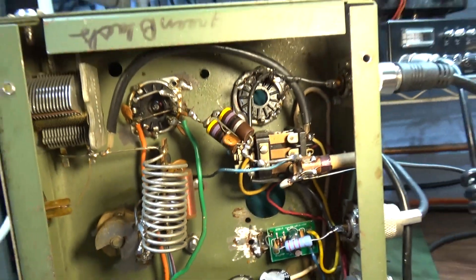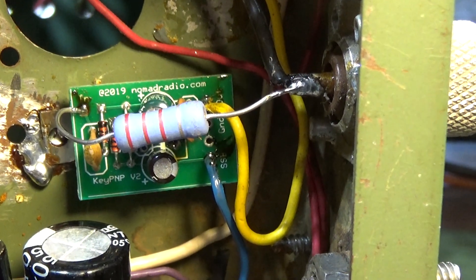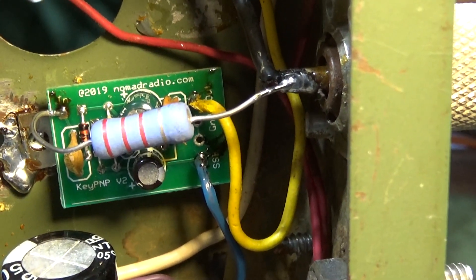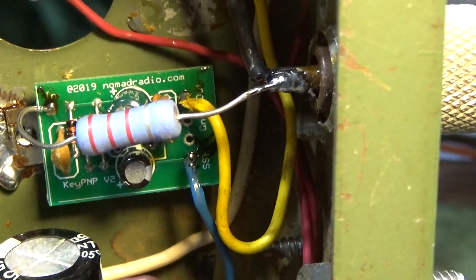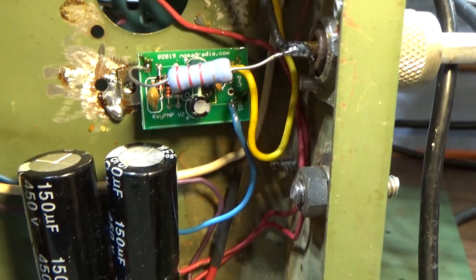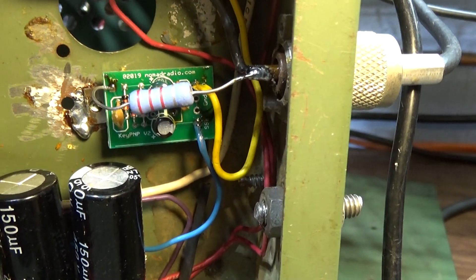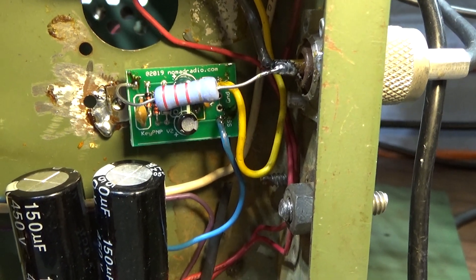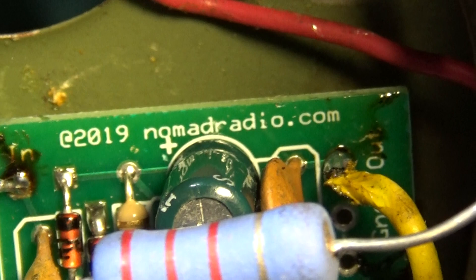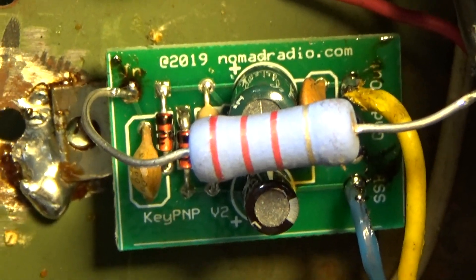It had an older version of the Nomad keying circuit in it, and I just replaced it with a newer version. The Nomad keying circuit costs about 20 bucks — not cheap. I could make my own using the Black Cat or the Palomar, which has a pretty good keying circuit, but the parts count is higher and they're not as dependable as the Nomad. So I just go ahead and buy a bunch of them, get a better price from Nomad, and pop in the Nomad keying circuit — that little board right there — nomadradio.com. That big blue resistor on top comes with it.